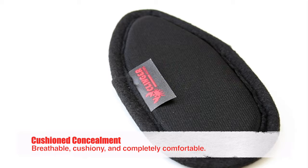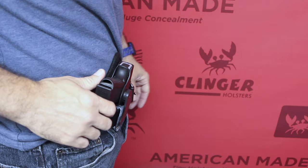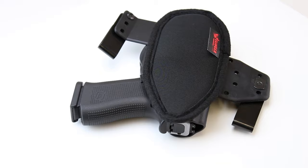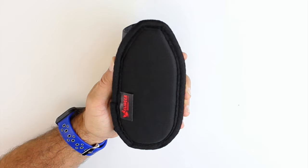The Clinger Cushion is by far the most exciting product to come to concealed carry in years. It transforms any kydex holster into the most incredibly comfortable holster you've ever worn — it's breathable, comfortable, and thin.